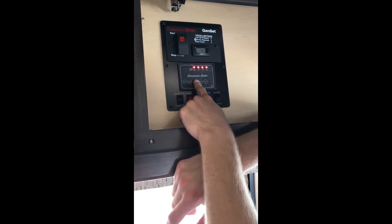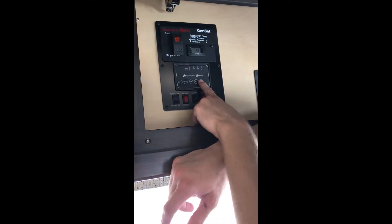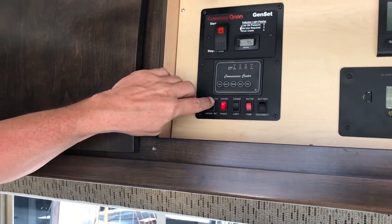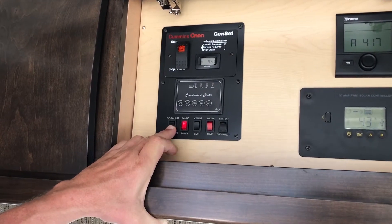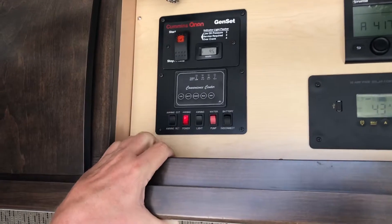Battery full. Fresh water — they did put the water in. Power to the awning: you turn that button on first, then just hit extend and it'll go ahead and extend out. You can stop it at any point, and to retract it just hit retract and it'll come back in. There is a light built into the awning — you can see the LEDs.